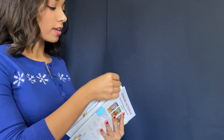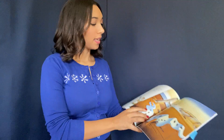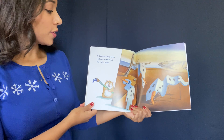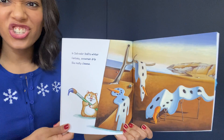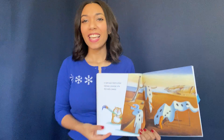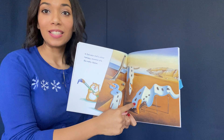First, let's look at an artist named Salvador Dalí. If Salvador Dalí painted a snowman — in Salvador Dalí's winter fantasy, snowmen drip like melty cheese. Look at those melty snow people! Can we imagine that we're Salvador Dalí's snowmen with our bodies? What would that look like? Let's try it.